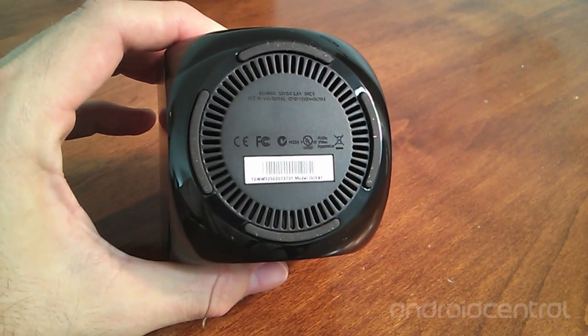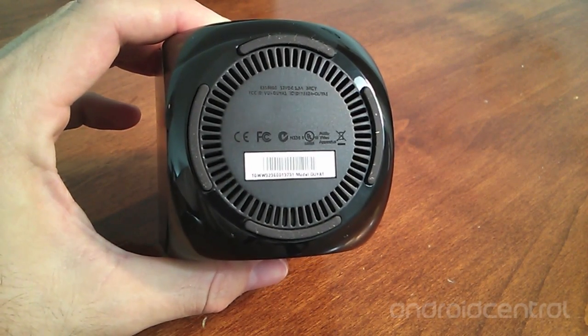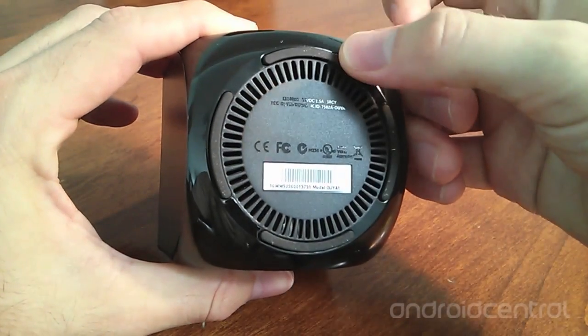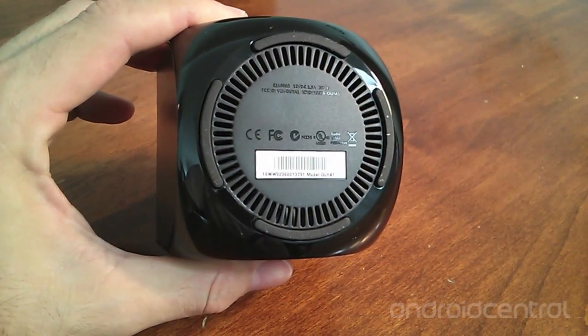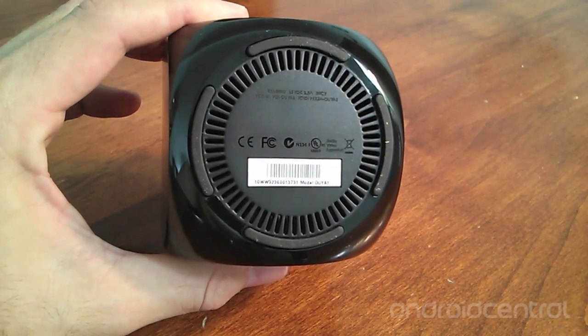Unlike many Android smartphones and tablets, the OUYA is an actively cooled device that uses fan cooling and has four elongated rubber feet to lift the ventilation ducts up off whatever surface the OUYA is resting on, to create a path for airflow.